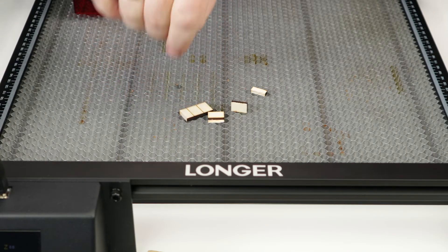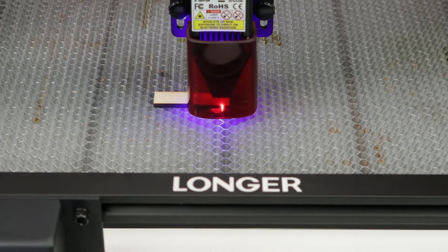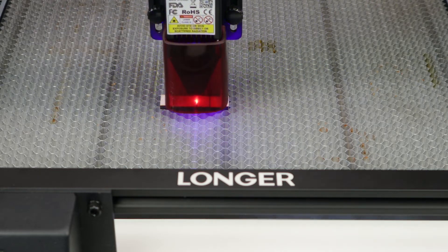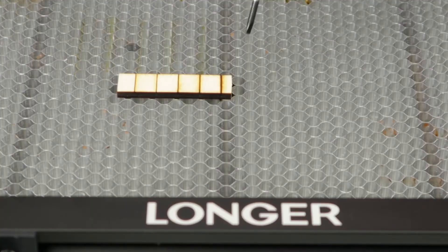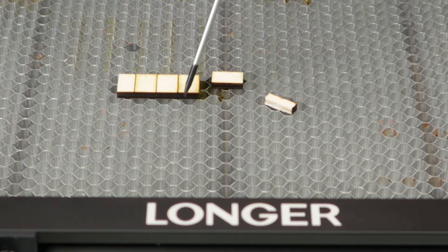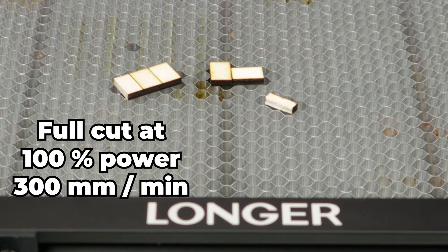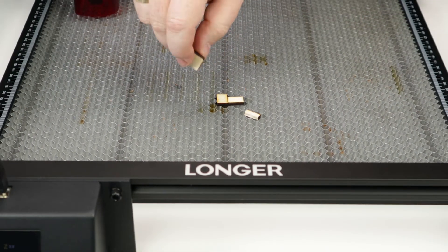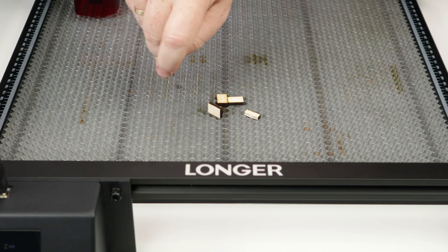Then we do the exact same cuts with the 10-watt laser — five lines at 100 to 500 millimeters per minute. The first, second, and third piece are all cut through. The piece cut at 400 millimeters per minute also breaks off easily. The last one at 500 millimeters per minute still has too much uncut material left.